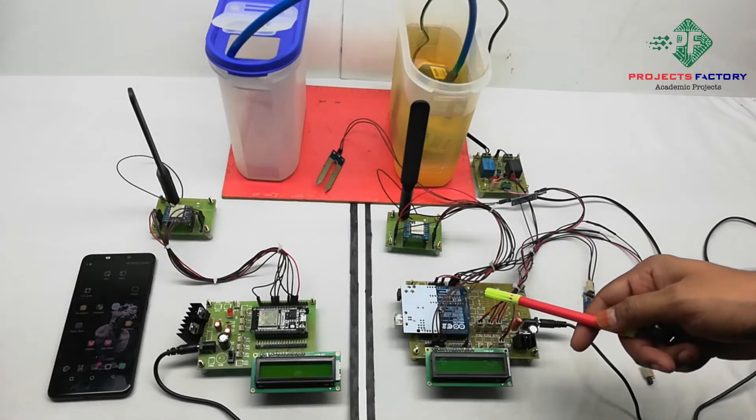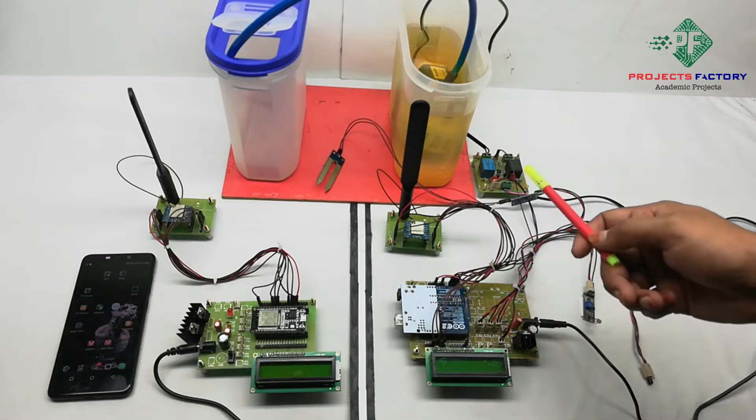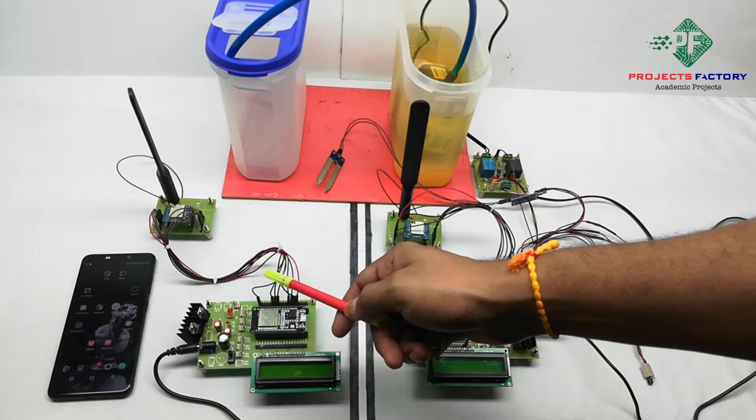This project is a LoRa-based smart agriculture monitoring system. Here we have two sections: this is the transmitter side, like a farmland, and this one is the receiver side, like a farmer's house.